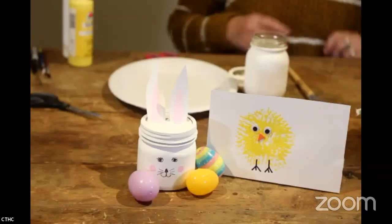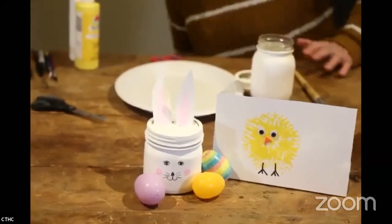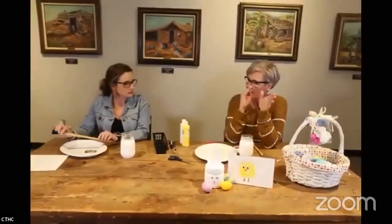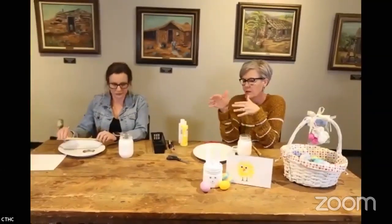We're about to get started. We're going to go in steps because we have paint that needs to dry, so we'll go through and then come back and finish up.